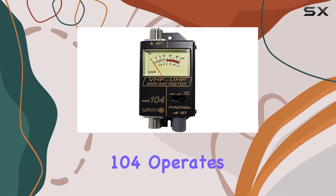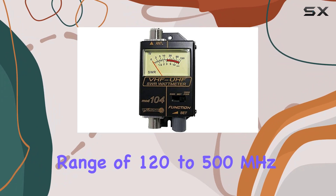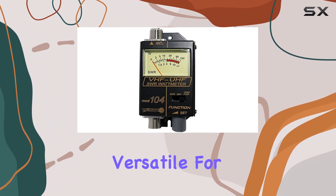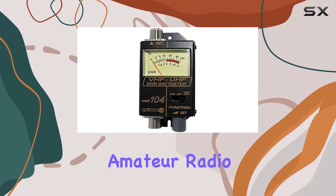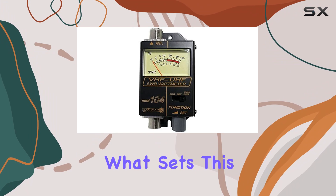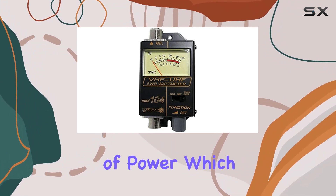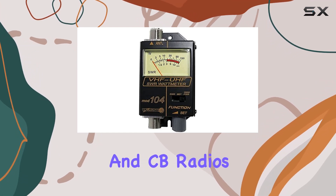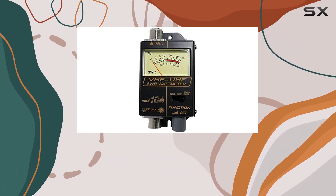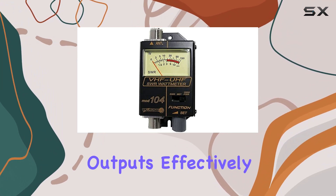The Workman 104 operates across a frequency range of 120 to 500 megahertz, making it incredibly versatile for a wide array of radio frequencies, particularly those used in amateur radio transmissions. What sets this meter apart is its ability to handle up to 150 watts of power, which is more than sufficient for the typical outputs used in both ham and CB radios. This capacity ensures that enthusiasts and professionals alike can manage their power outputs effectively without the risk of overloading the meter.